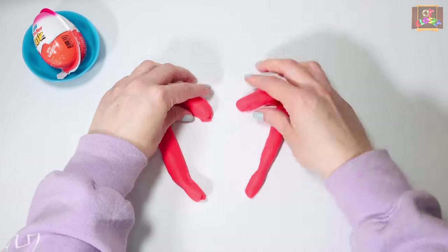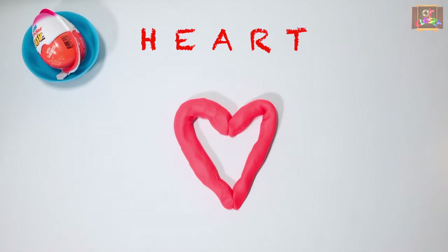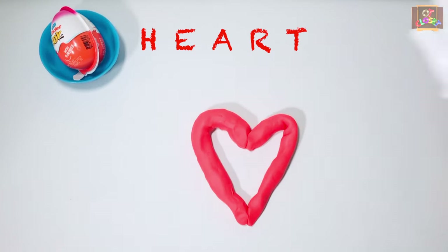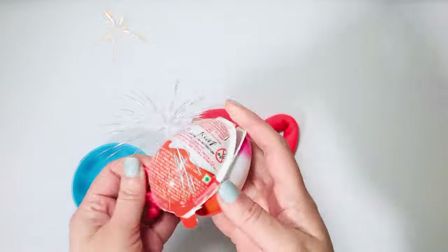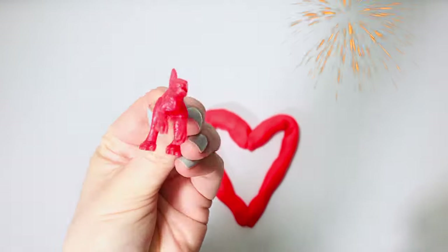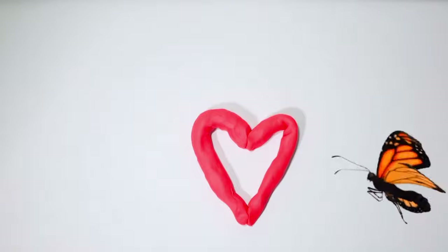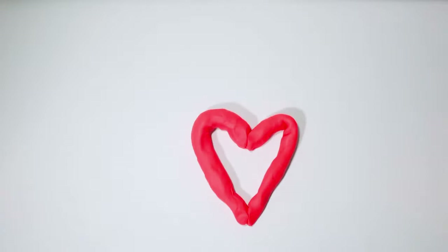Bring them together — what do you get? A heart! I miss you guys. Now let's open our kinder egg — it's a dinosaur! Thanks for playing with me, I'll see you soon, bye!